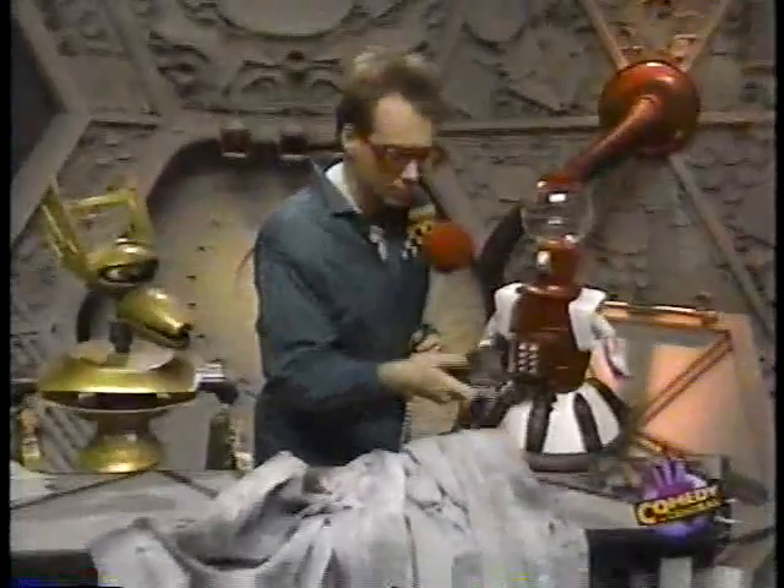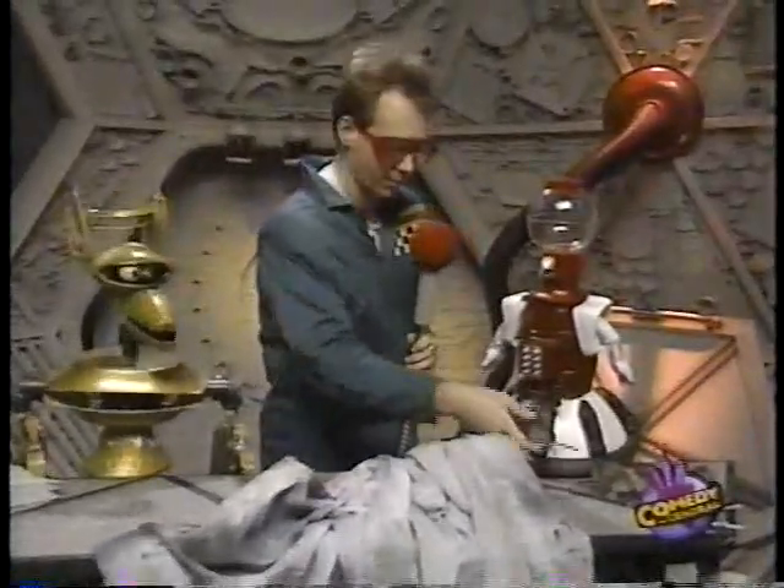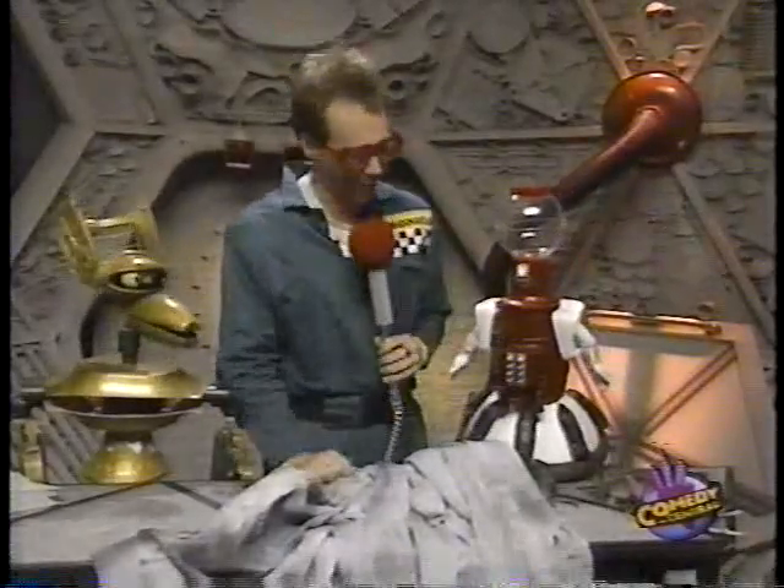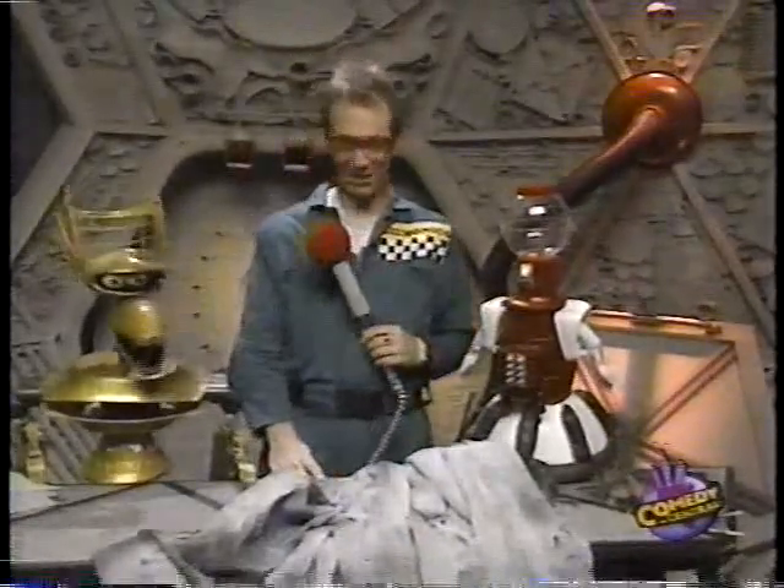Down here, it's called the Phantom Creep. Now, it's been in use in Great Britain for years, but not a lot of people in the States know anything about it. Looks like kind of a spider. Yeah, that's right.